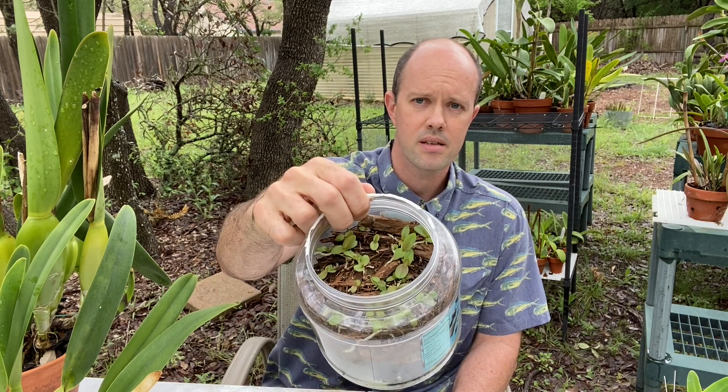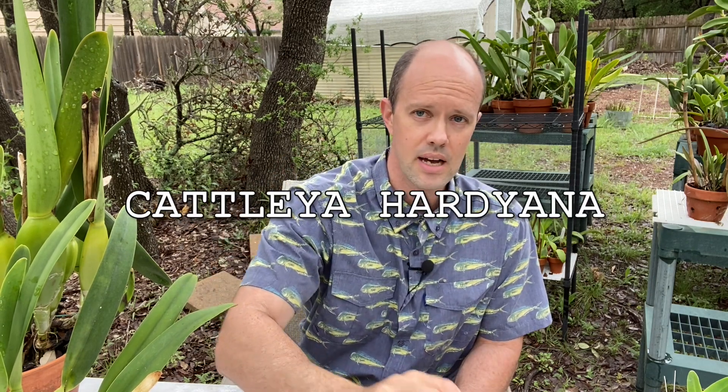As part of this Care Collab video, I really want to do an update on these little cattleya hardiana seedlings that I deflasked on May 21st, 2020. If you recall, I've made several videos since then — this was sort of an emergency deflask.